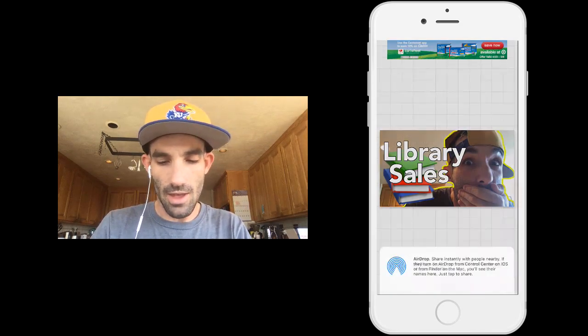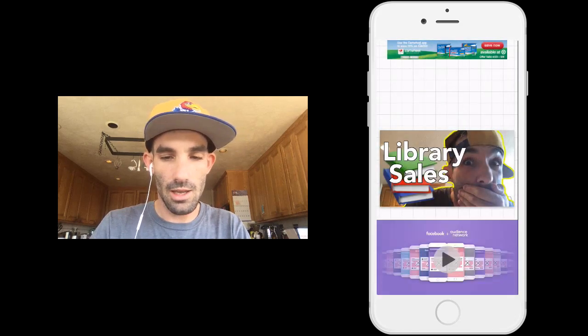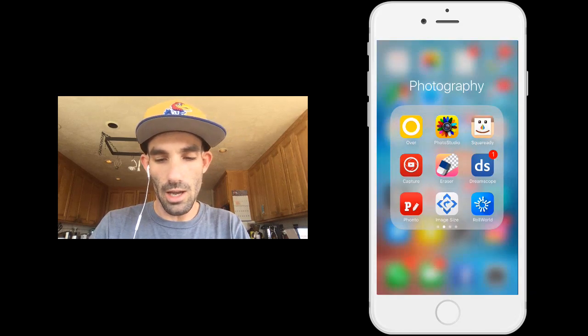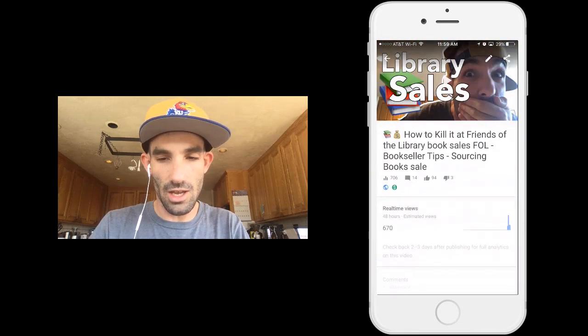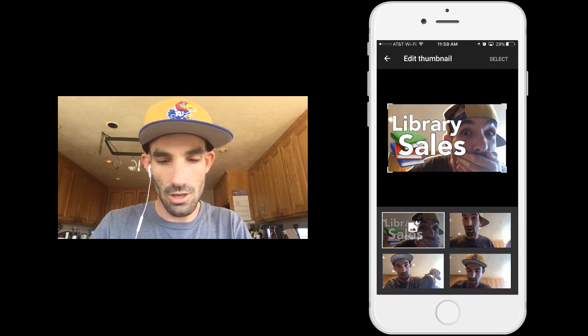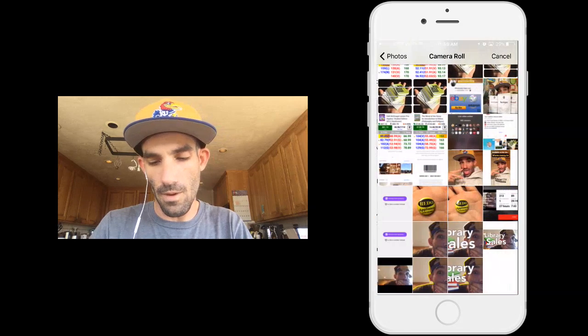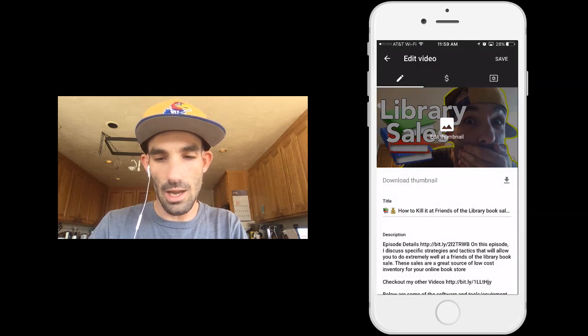Now I just save that image to the camera roll and press OK. I go to my YouTube video — I've already actually added a thumbnail to this video, but I like the one I just made better. I'm going to press edit, edit thumbnail, change. I'm doing this all from my phone, guys. You don't need Photoshop to make decent thumbnails. Then press select and save.